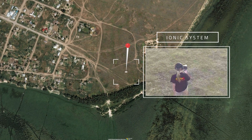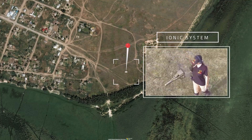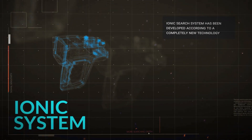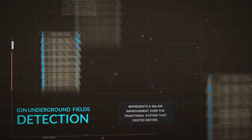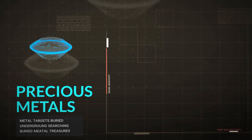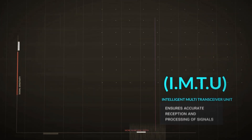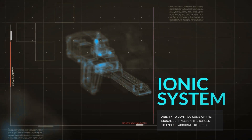IONIQ System. The IONIQ Search System has been developed according to a completely new technology, which is the first of its kind in metal detectors and represents a major improvement over traditional systems. The new technology allows for more accurate detection of ion fields resulting from metal targets buried underground, thanks to the intelligent multi-transceiver unit (IMTU), which ensures accurate reception and processing of signals with the ability to control some signal settings on the screen to ensure accurate results.